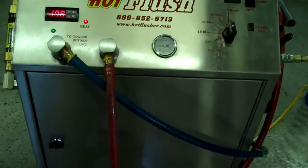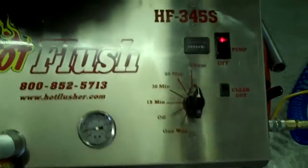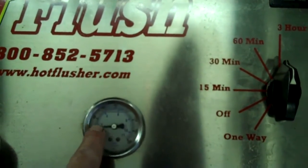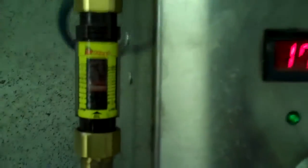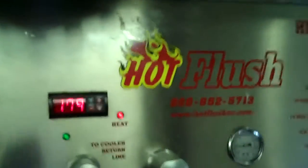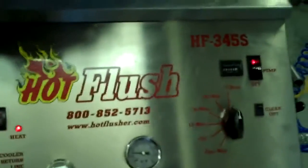That's the pulsation that you see and hear. This one will get up to about 60 pounds — right now it's running about 20 pounds, but it'll get up to 50 or 60 pounds. It also measures volume here. Right now this is flowing about five gallons a minute — that orange line is right at five gallons a minute. It's heated fluid, and it gets all that metal and clutch debris out.